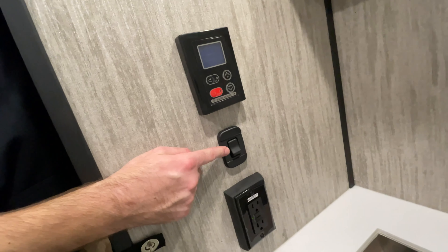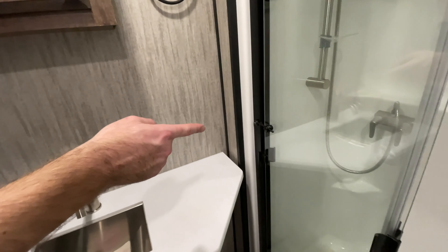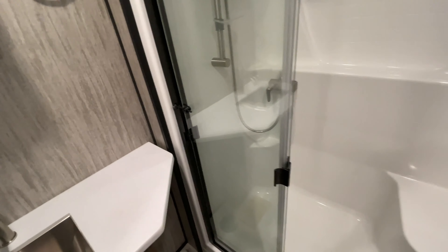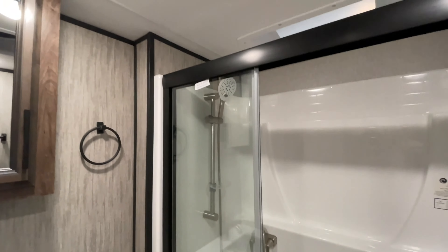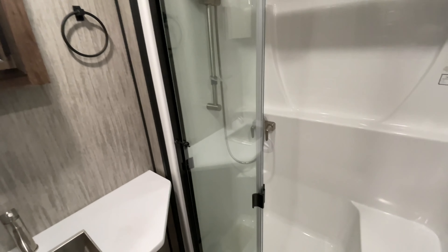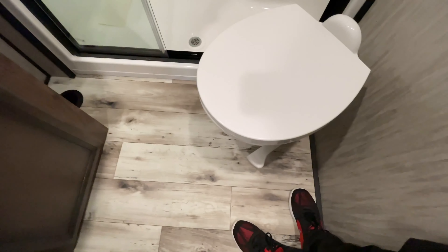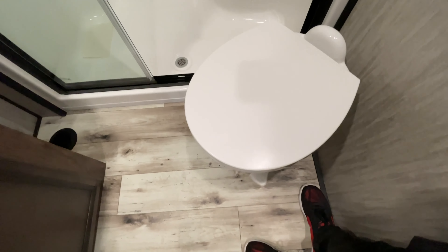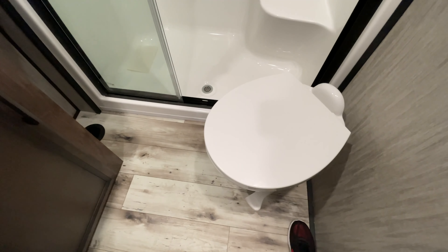Right down here you have your light switch and GFI outlet. With your shower door latch, always make sure it's in the locked position before travel — if those glass doors break, it will fill up a five-gallon shop vac. The toilet has a foot flush pedal on the side. Stepping the pedal down about halfway adds water to the bowl without flushing, and stepping it all the way down flushes and rinses.